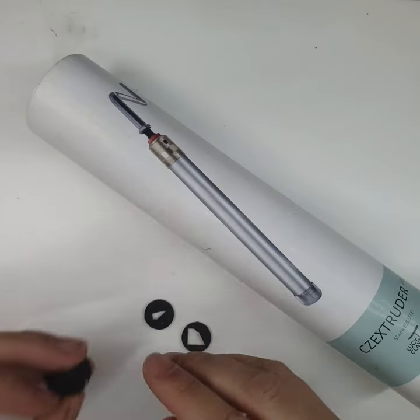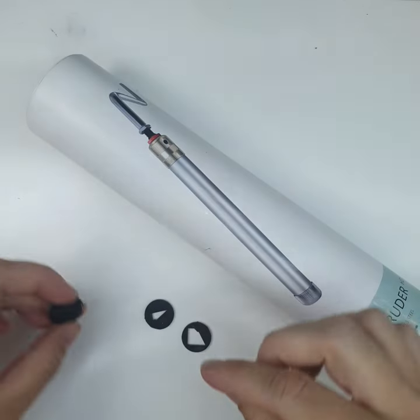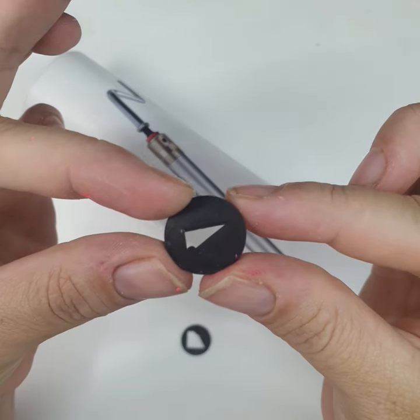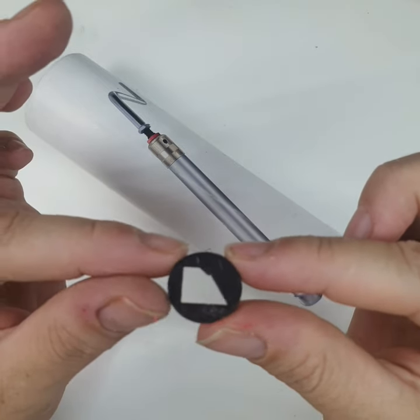Obviously you'll need an extruder. These little discs are some that I have designed and printed myself — they're available on my shop, link will be in the description. It comes in three parts and you need all three to make the little envelope.